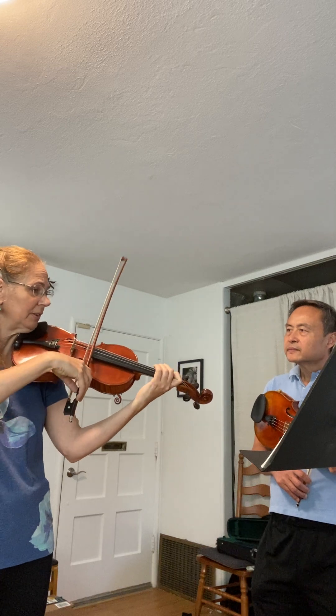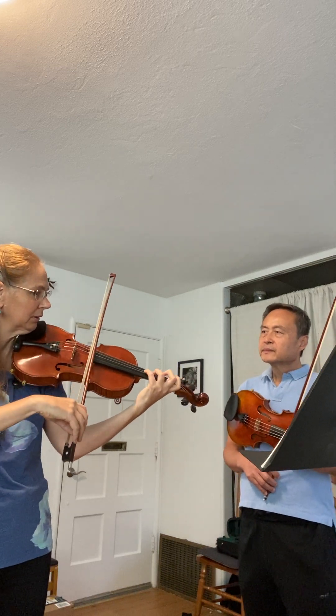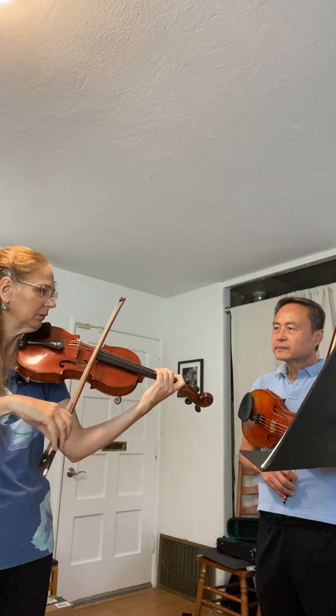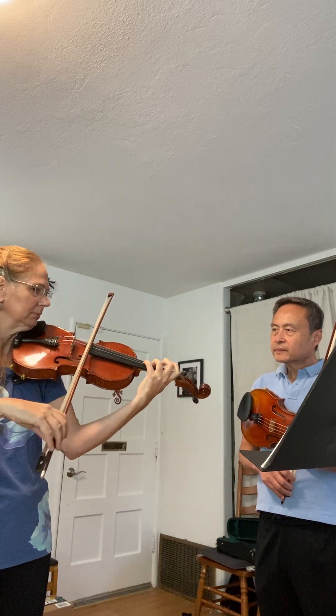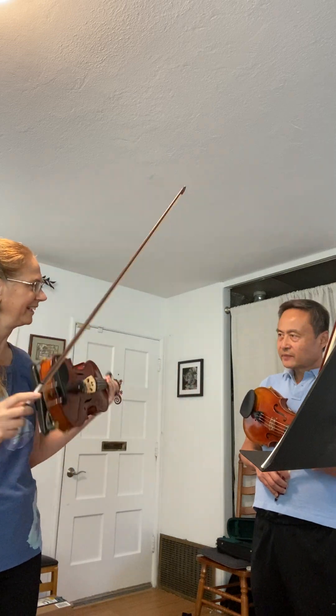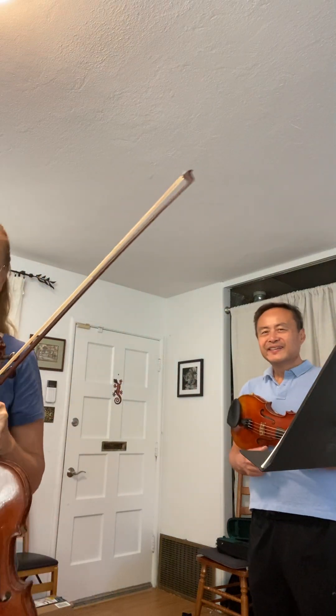You can do it on the string too. But doing that separation in the up-bows. Yeah, that's good.